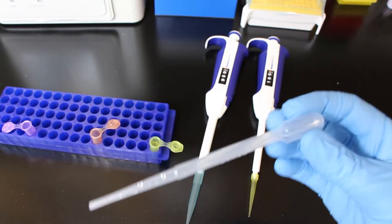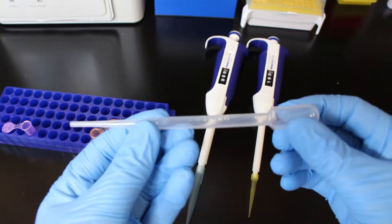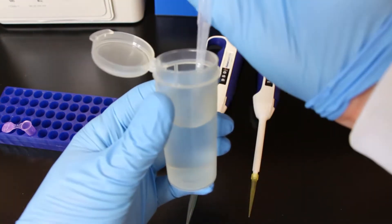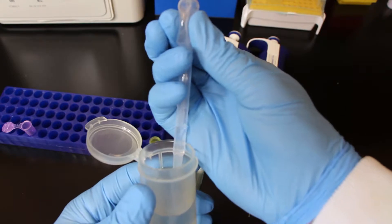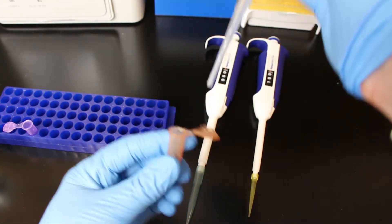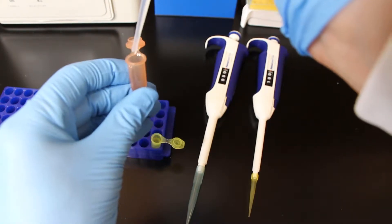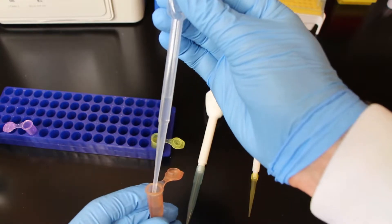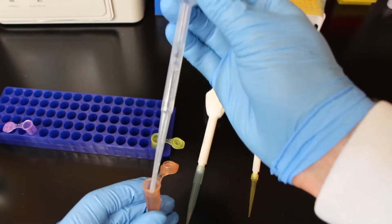These pipettes are going to be those plastic ones that are one-time use. All you do is you squeeze a little bulb, you put it into the sample, you slowly release your squeeze, and then you pull it out of the sample. Then you take it to wherever you're going to put the liquid, so whatever sample container you're putting the liquid into, put the tip of the pipette in and slowly squeeze all the liquid out, and then pull it out.